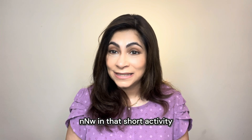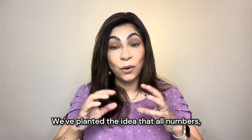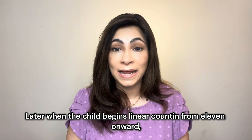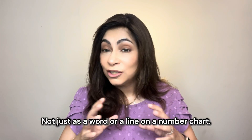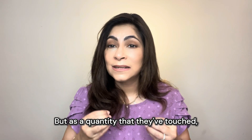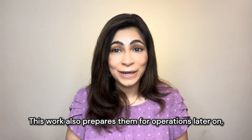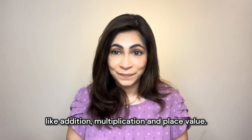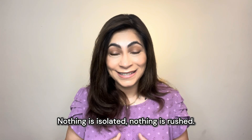In that short activity, we've already done something big. We've planted the idea that all numbers, big or small, are made up of these building blocks. Later, when the child begins linear counting from eleven onward, we want them to already understand what ten is — not just as a word or a line on a number chart, but as a quantity that they've touched, counted, and remembered. This work also prepares them for operations later on, like addition, multiplication, and place value. Everything in Montessori builds on what came before. Nothing is isolated, nothing is rushed.